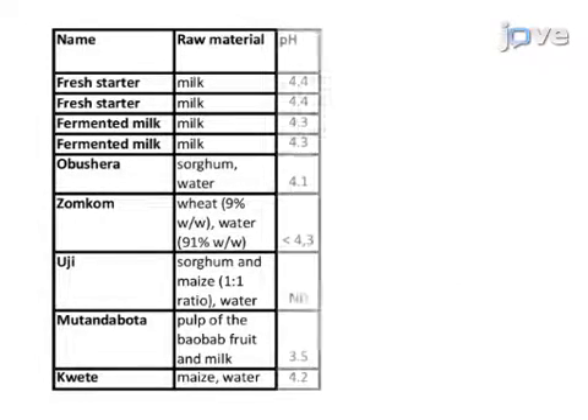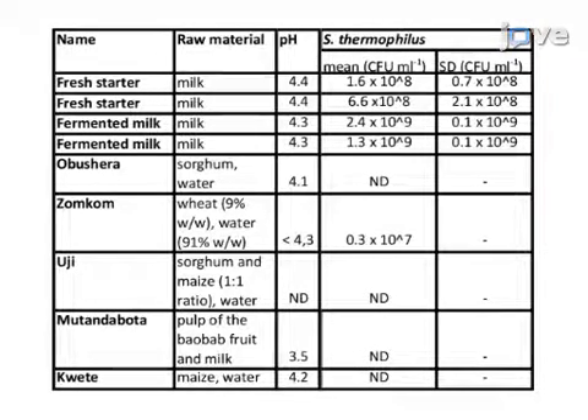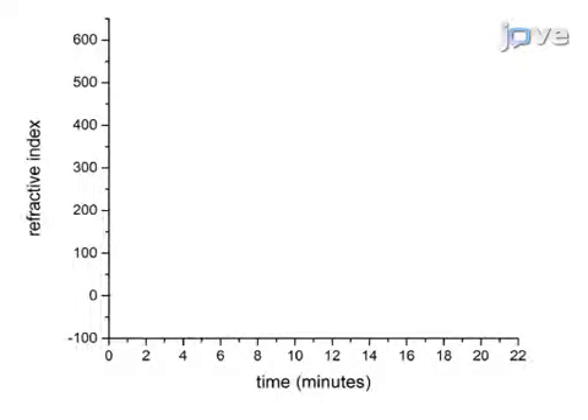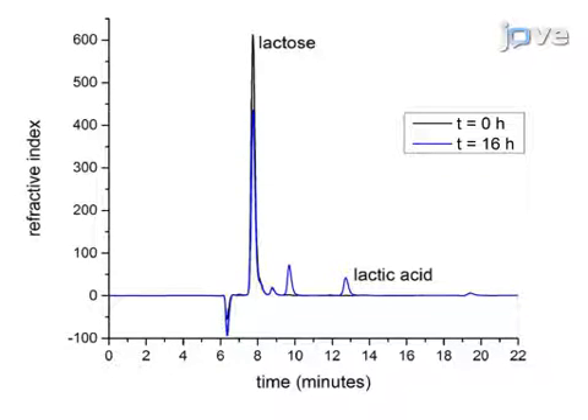Here, typical pH values and titers of the propagated L. rhamnosus and S. thermophilus strains for different fermented foods are shown. High-performance liquid chromatography, in combination with refractive index detector analysis of fermented and non-fermented milk, indicates that the lactose levels in the milk decrease while lactic acid and galactose levels increase as a result of the metabolic activity of the starter culture.